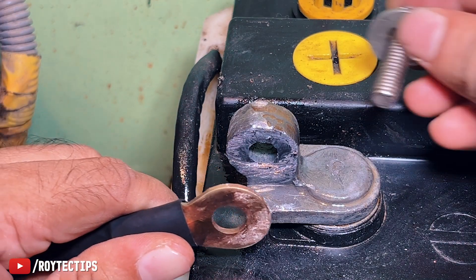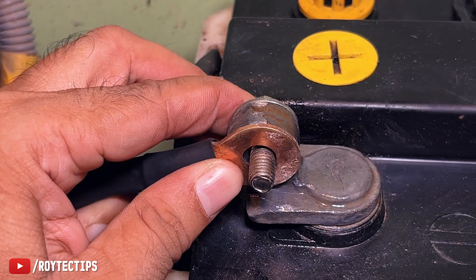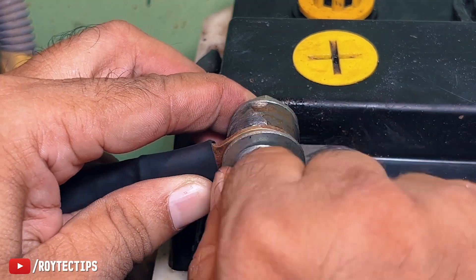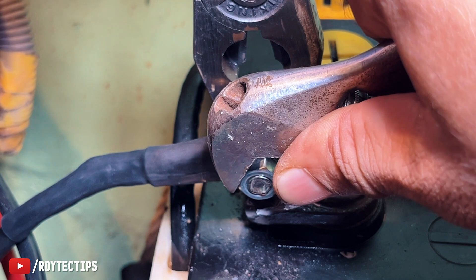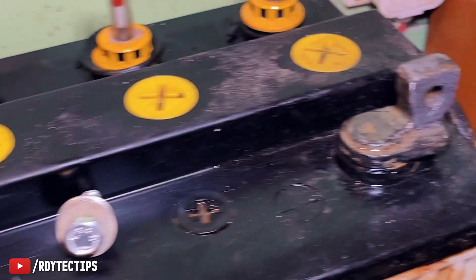Look how neat and clean this terminal is looking. Now put on the nut and add a washer. Do the same thing with the other terminal.